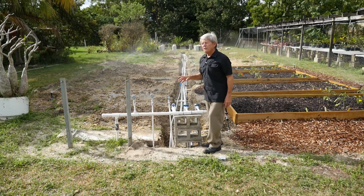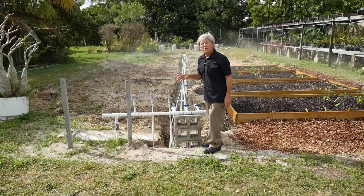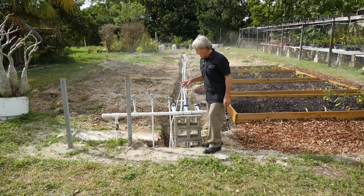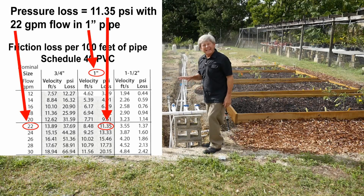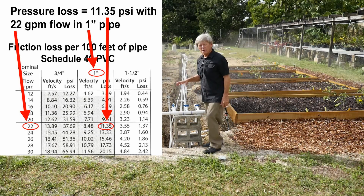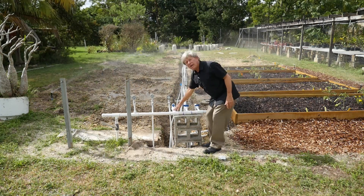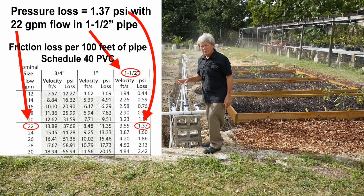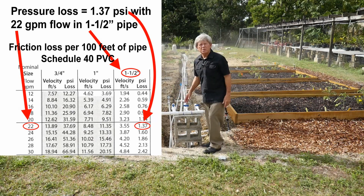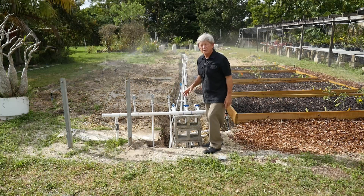So if we go to the friction loss table for 22 gallons per minute flow, the one-inch pipe entry tells us there should be 11 pounds per square inch loss, whereas in fact we measured 10 — close enough. And for the one-and-a-half inch pipe there should be about one-and-a-half pounds pressure loss for 100 feet — we actually measured two, so it was very close.